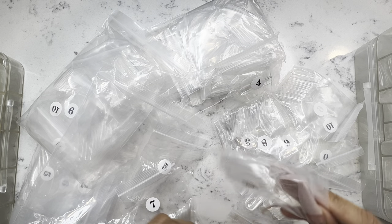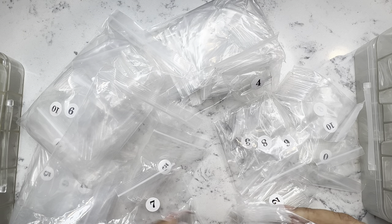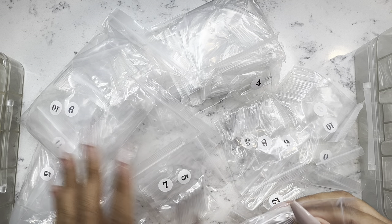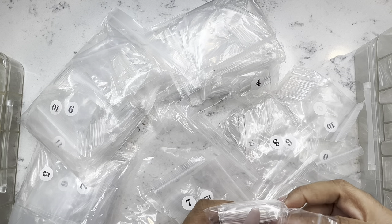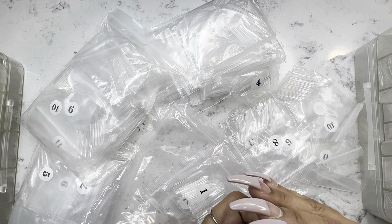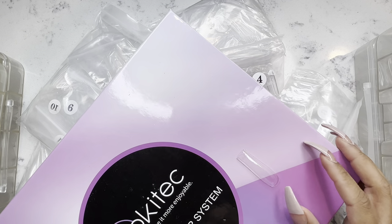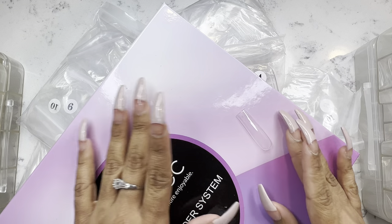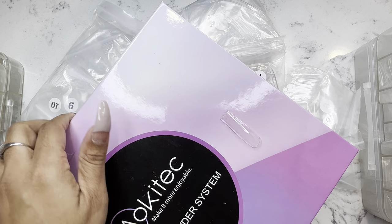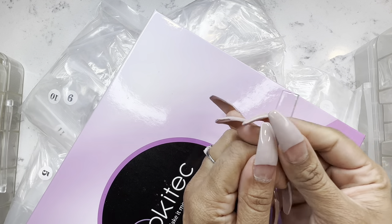So these are the 3X square tips and this is what they look like. I'm going to use this so you can see. This right here is something that was sent to me in PR. We're going to do a video using that, but that is what the full cover extra long square tip looks like. Beautiful nail.